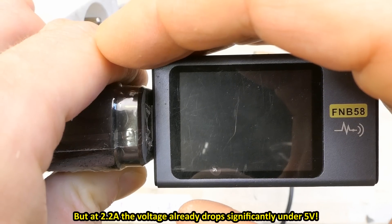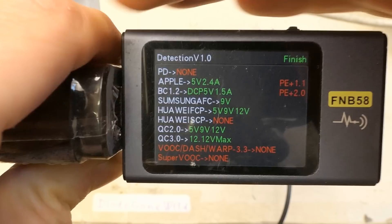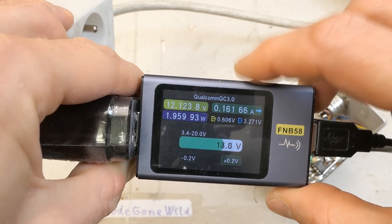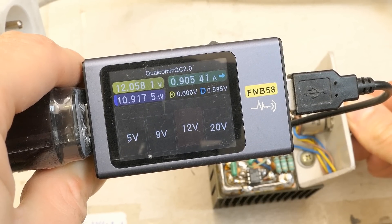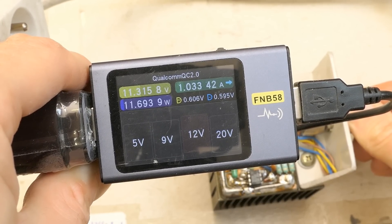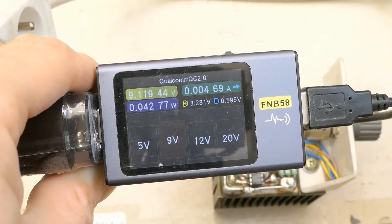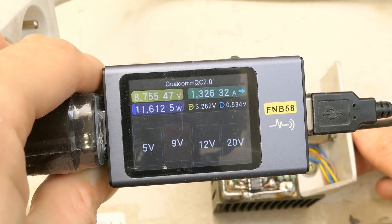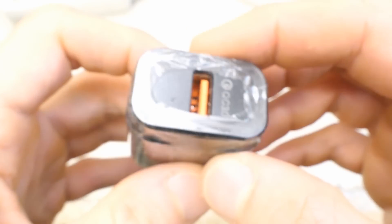I'm trying to autodetect what charging modes it supports. In the middle of the autodetection it shuts down for some reason. After a couple more tries it's working. It autodetected up to 12 volts. At 12 volts it can barely supply 1 amp before the voltage drops — 11.3, 10, 9, 8 volts — not the 1.6 amps it claims. At 9 volts it claims 2 amps but only supplies 1.29 amps before dropping to 8.6 then 7.7 volts.